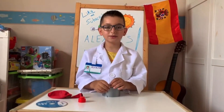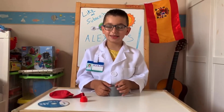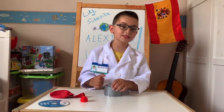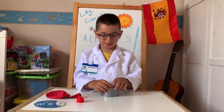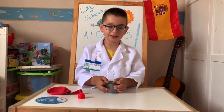Hey guys, welcome back to Alexius World. If you ask what that music is, I just fell asleep and I just woke up. So today we're gonna make a simple but interesting hovercraft experiment.